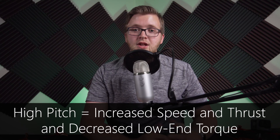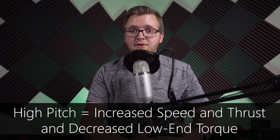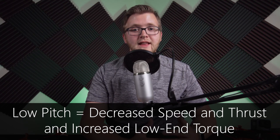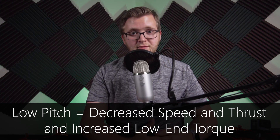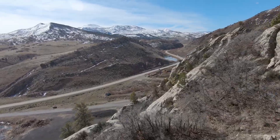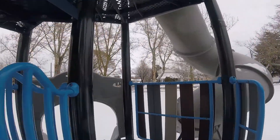A higher pitch prop gives you more speed and thrust but less low-end torque — imagine having your bike set to a high gear: great for speed but not as good for difficult terrain or quick turns. High pitch props also respond to inputs slower and use more battery power. Low pitch props sacrifice some speed and thrust for low-end torque — like switching to a low gear for extra power and control. They respond quicker and can make tighter turns. For wide open spaces with powerful motors, use higher pitch like 4 or 4.5 inches; for tight obstacles, go with 2.5 or 3-inch pitch.